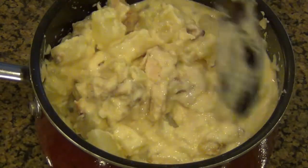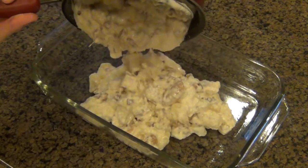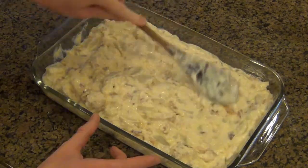Once this is all done, put it in a 13 by 9 inch glass baking dish that's been greased — you can use butter or cooking spray. Take your spoon and spread everything evenly across the dish.